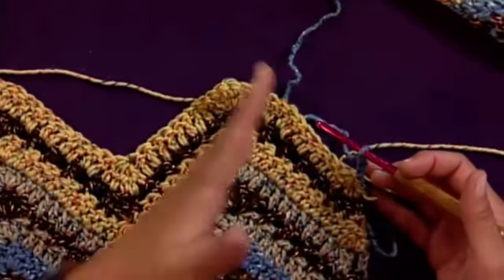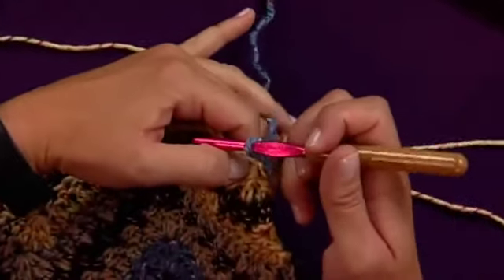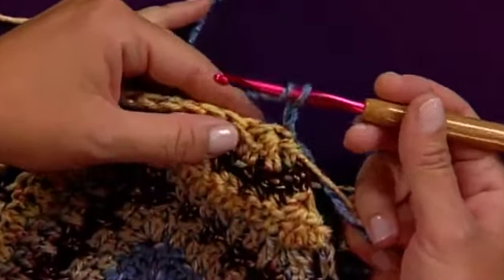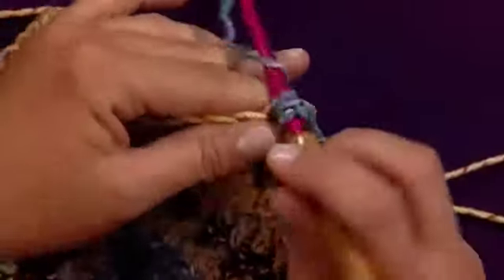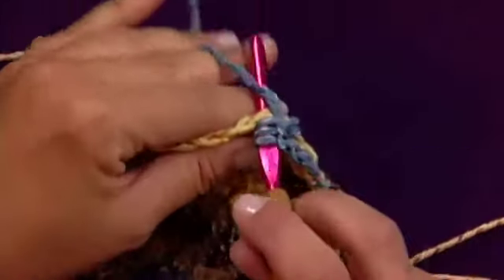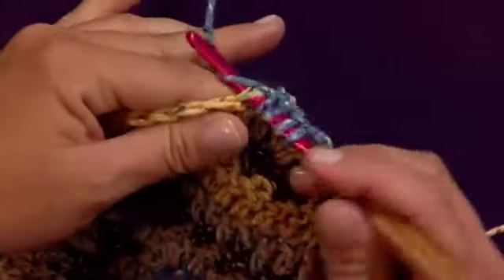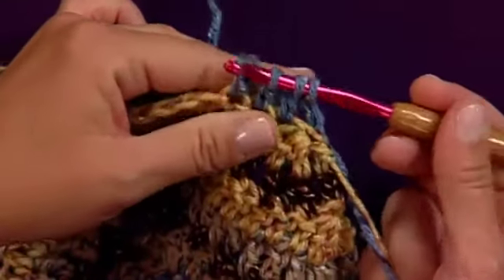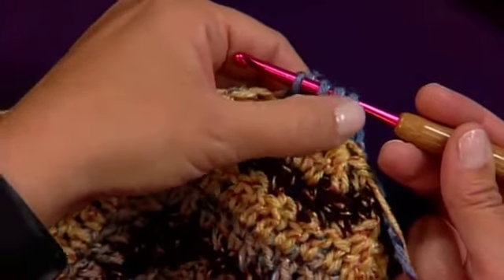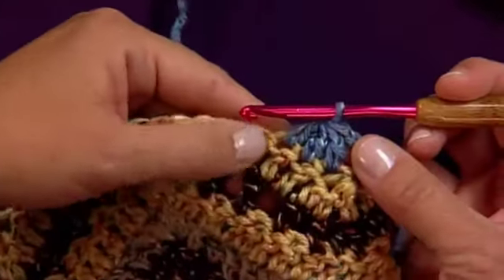For the beginning and end, you do half a decrease. The half decrease for this particular pattern is a cluster of three double crochets. Yarn over, insert your hook in the next stitch, pull up a loop, pull through two — and then yarn over, insert your hook in the next stitch, pull up, pull through two — and then yarn over, insert your hook in the next stitch, pull up, and pull through two. Now when you have three double crochets half begun and four loops on your hook, you're going to yarn over and pull through all four loops. There's your beginning cluster.